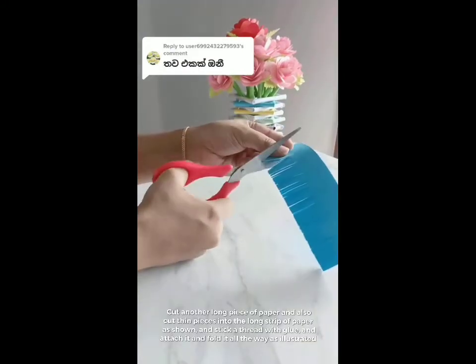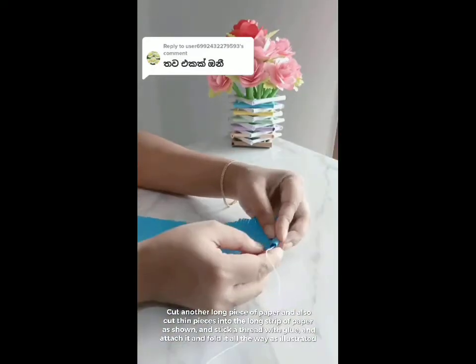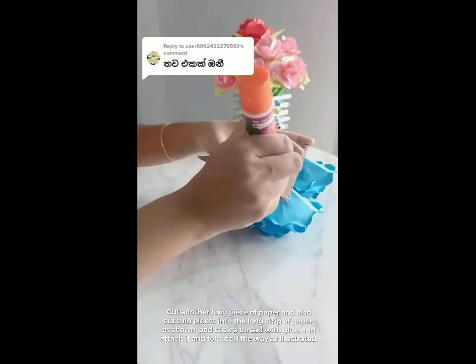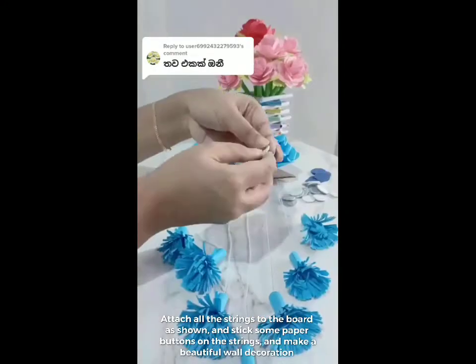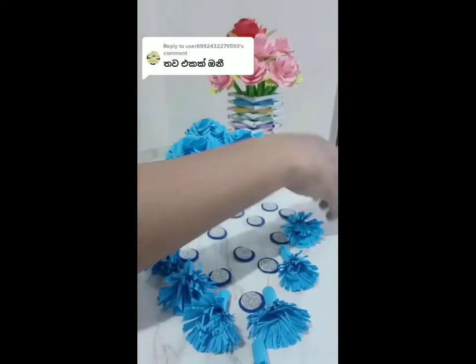Cut another long piece of paper and also cut thin pieces into the long strip of paper as shown, and stick a thread with glue and attach it and fold it as illustrated. Attach all the strings to the board as shown, and stick some paper buttons on the strings and make a beautiful wall decoration.